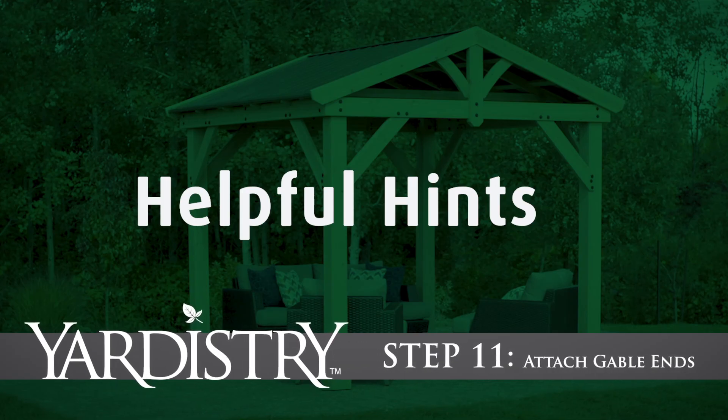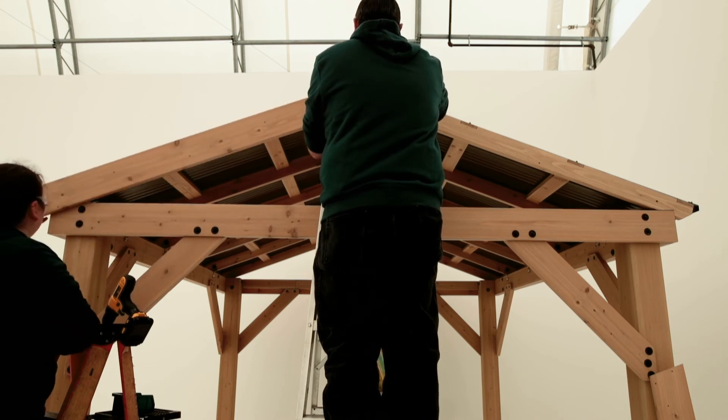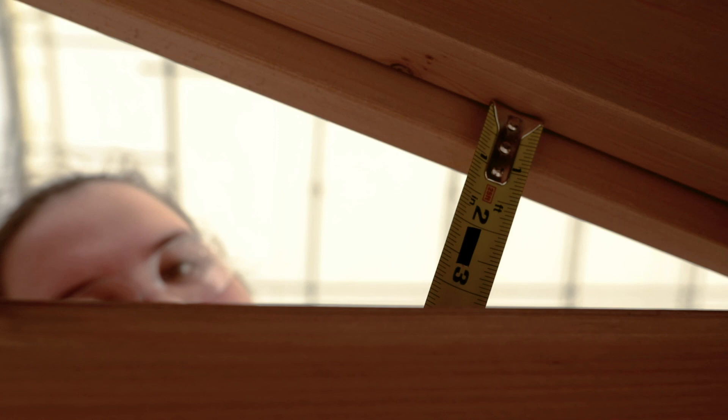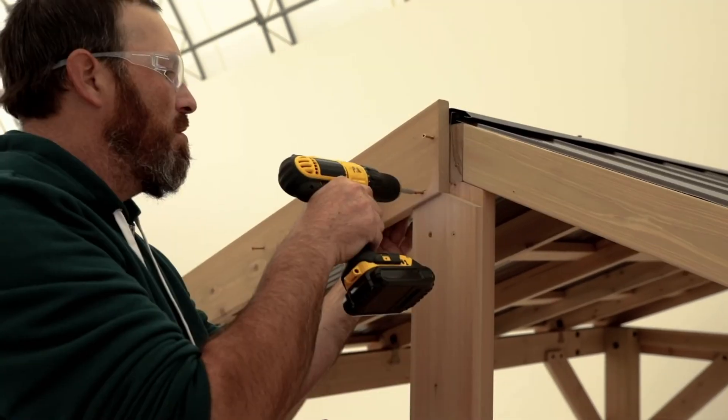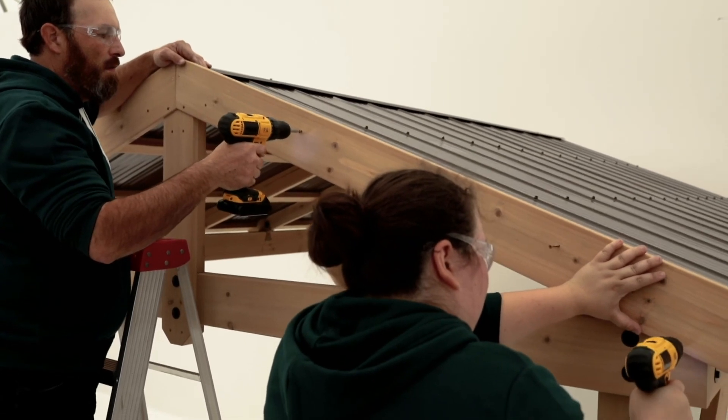Step 11: Attach Gable Ends. Have a helper hold a fascia board so the bottom edge is one inch below the rafter and the peak lines up with the peak of the roof. When in place, secure with wood screws. Repeat to install the rest of the fascias.